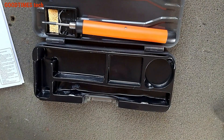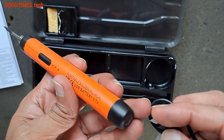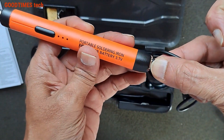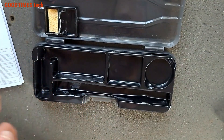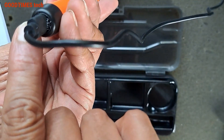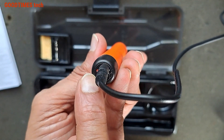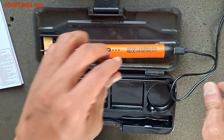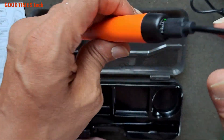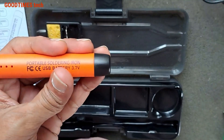I've connected the charger and we can see a charging light. Let's wait for it to charge. Now the light is green, meaning the battery is completely fully charged.